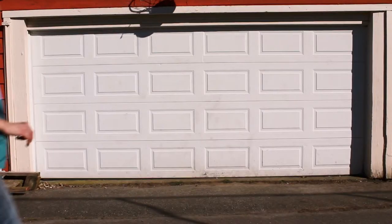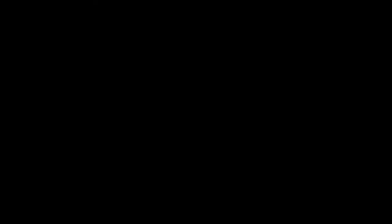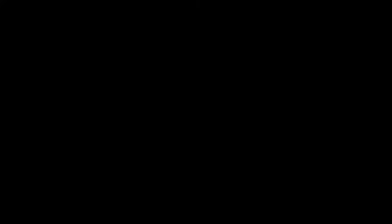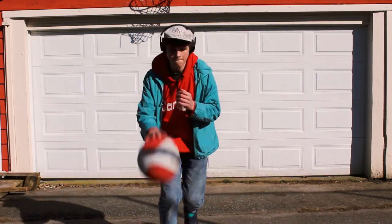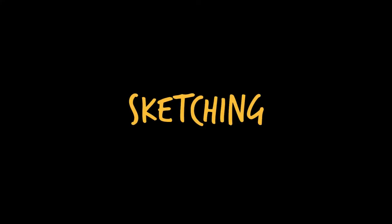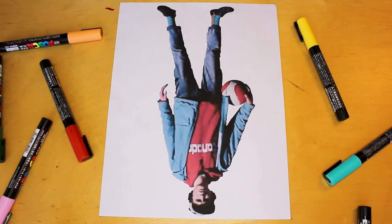Hey, swish from deep. Let's go. Okay, fine. We can take some pictures now. So this is the picture that I'm gonna be using as reference and now I just need to turn it into a sketch.